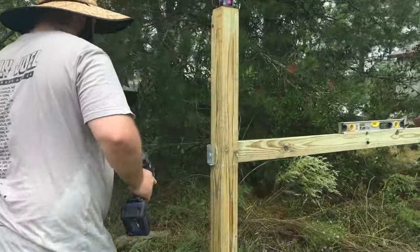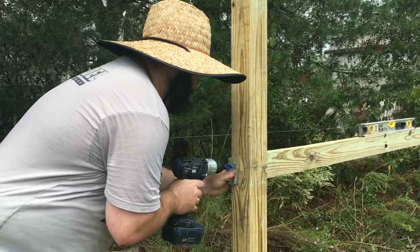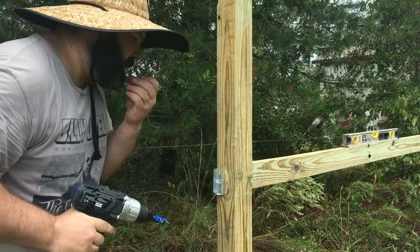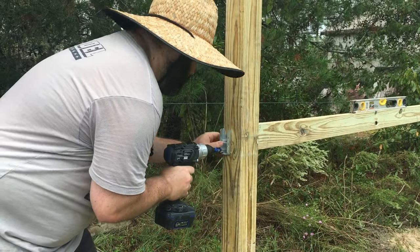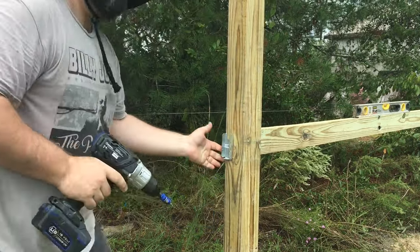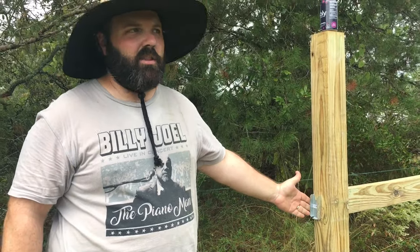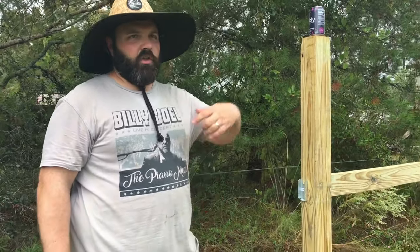So we got one started here, we're just going to drive it in. Just hold it right against and boom, there's one. And what's nice is you can really get it flush with the edge, so you get a nice clean edge on the outside of the post.